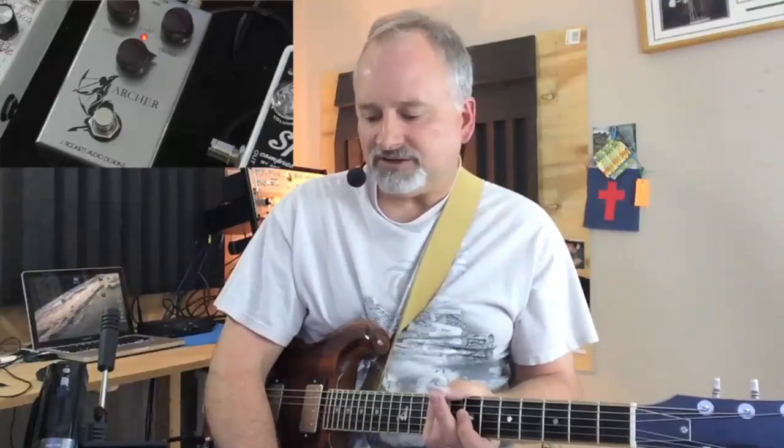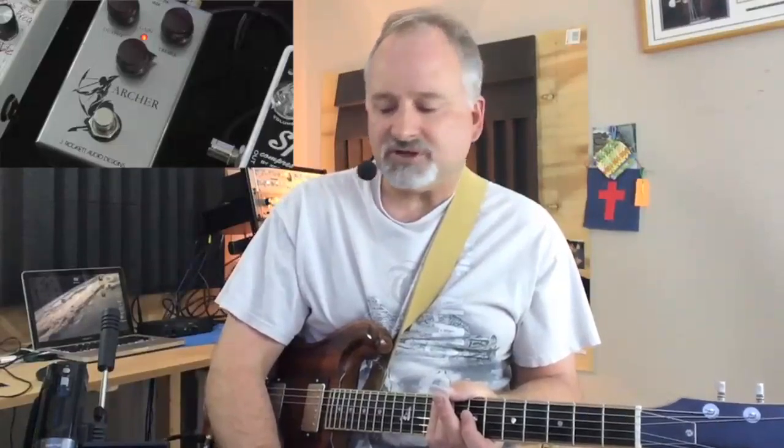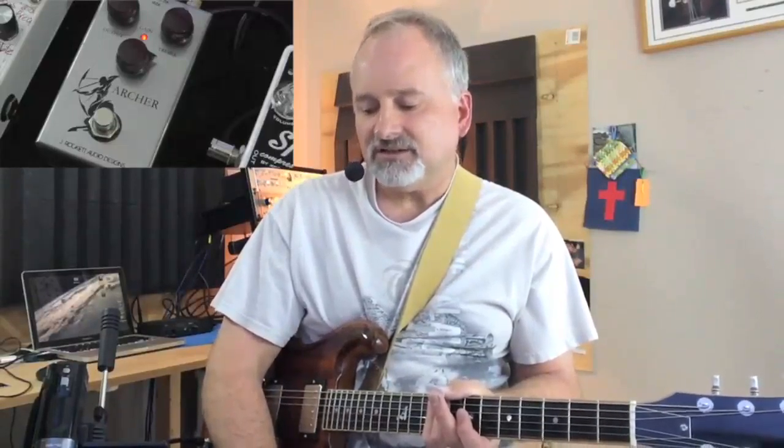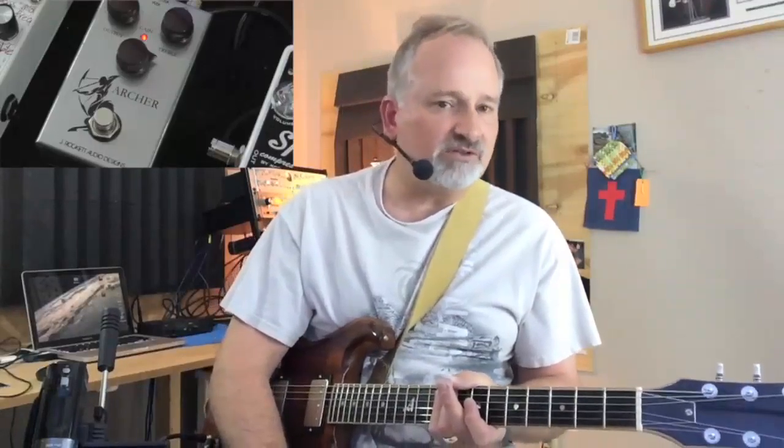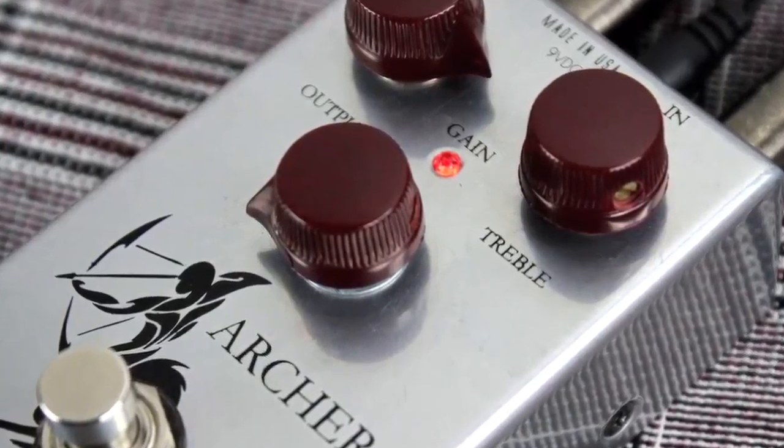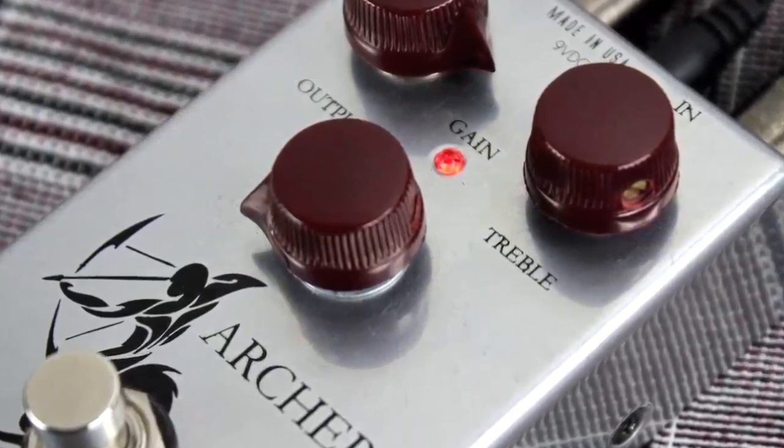I'm sure you've heard plenty of talk on the internet about this pedal sounding so much like the Klon pedal. I don't have a Klon pedal, but I know that they were aiming for that for sure. I'm going to go out on a limb and say that the Archer pedal is pretty much the best overdrive pedal that I've ever used because of how smooth it is — it's just so playable. So let's take a listen to it. You be the judge.